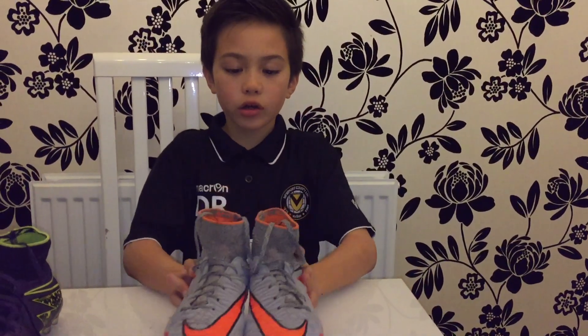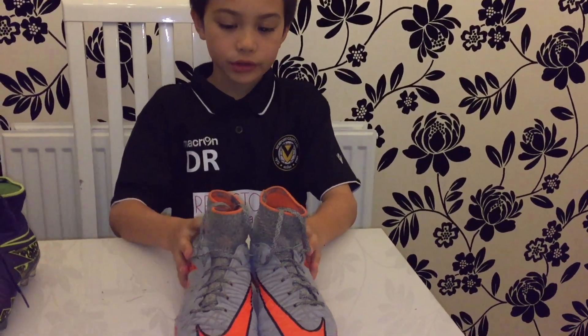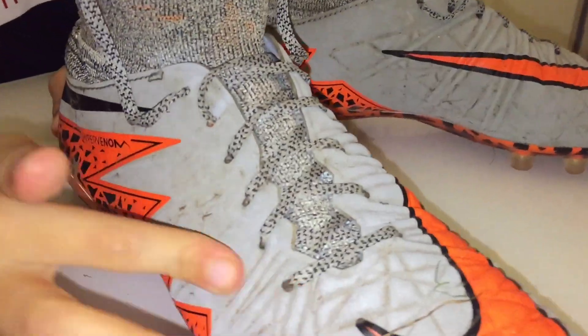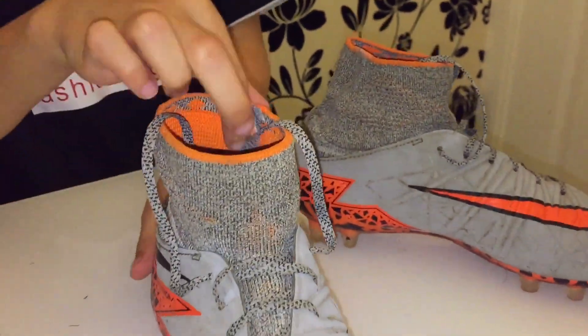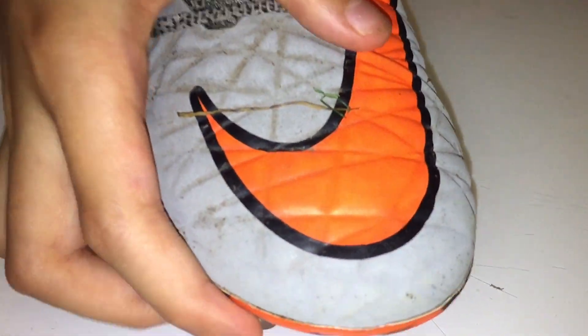Now moving on to the Nike Phantom 2 Wolf Gray boots. They're pretty rough — a little dirty from use. The pattern is also different, including at the back.